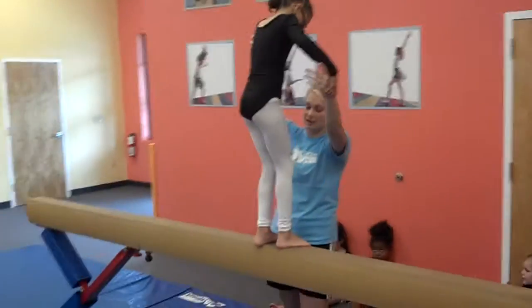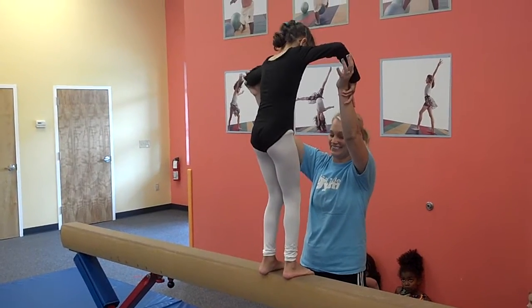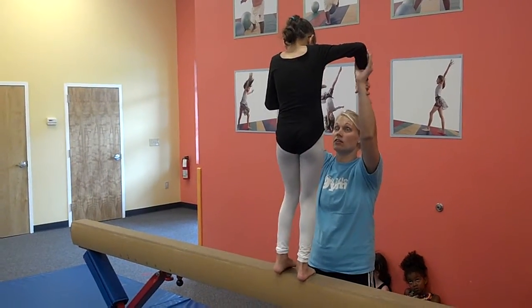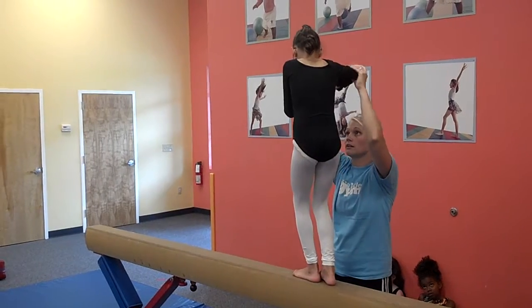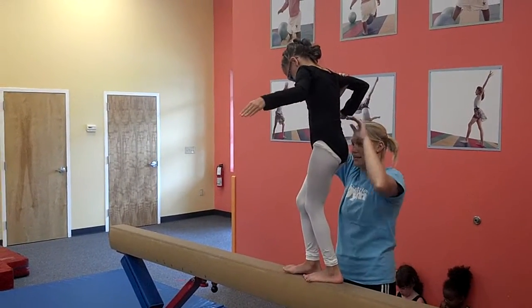Show me another air basket. One leg behind you. There you go. Turn. You got it. Let's turn all the way. Let's switch your hands. There you go. Make this arm go out like an airplane. You got it. Look at you.